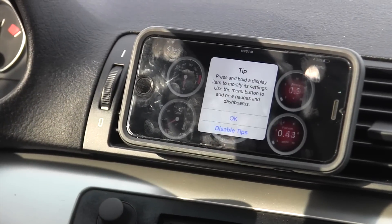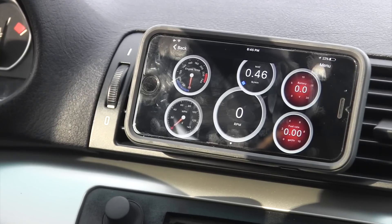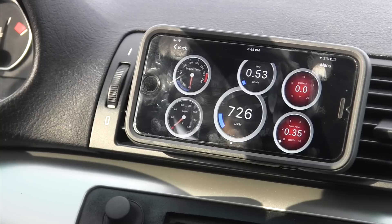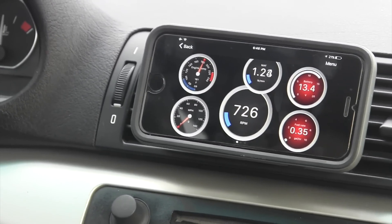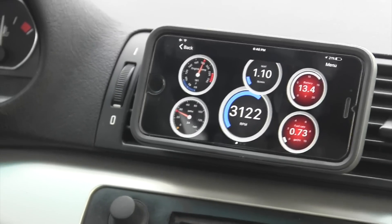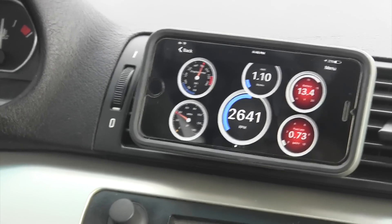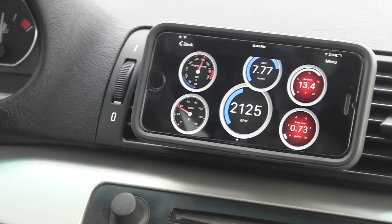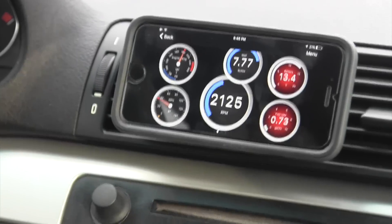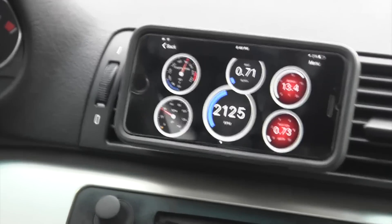Let's go back to the dashboard and see what it looks like when driving. It's still not giving me RPM very well. Once moving, it gave me a miles-per-hour reading and RPM jumping up and down. I'd say the RPMs are a few seconds behind and not consistent. But here's an example of what the app looks like when it's working properly — I actually like the design and the colors.